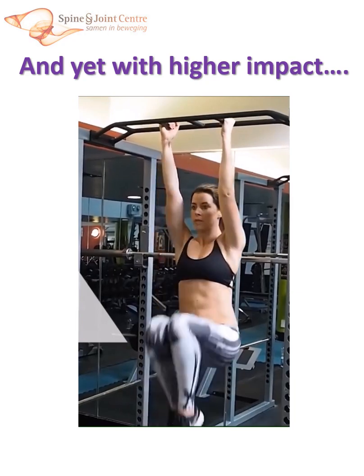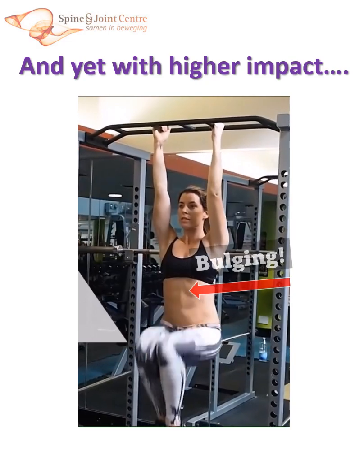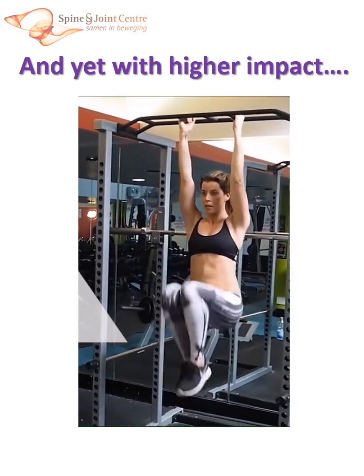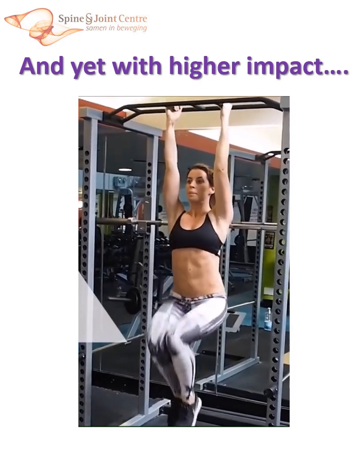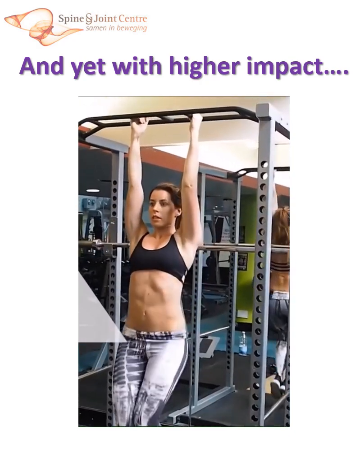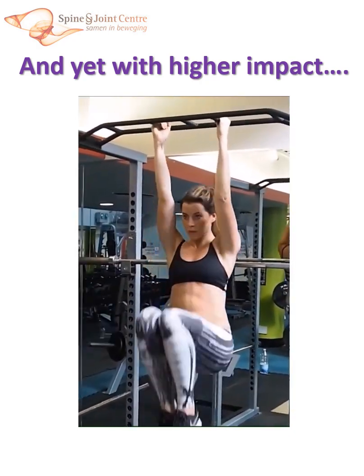Keep in mind that diastasis recti usually does not always completely vanish. Pushing some fascia outward through the rectus muscles sometimes happens, even in fit bodies. This does not have to be problematic. So, get your diastasis functionally under control and accept that sometimes some bulging may occur.